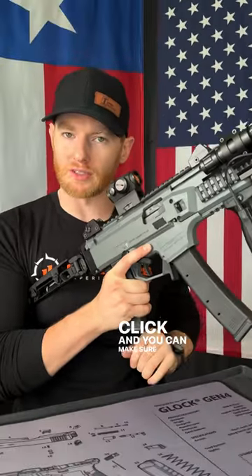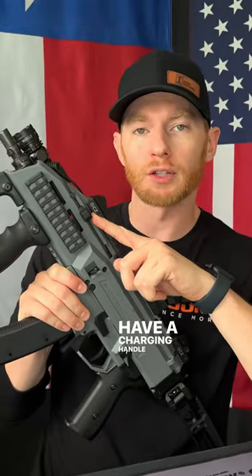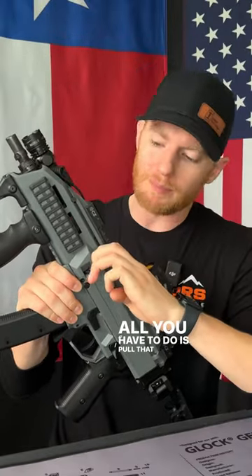You'll hear a click and you can make sure it's in. After that, you need to chamber the round. To do so, you have a charging handle on the side of the gun — all you have to do is pull that back and then let go.